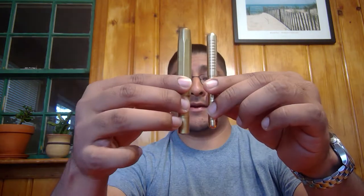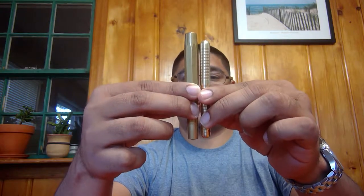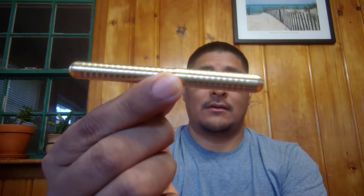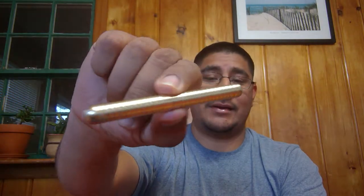Welcome back to the Penhut YouTube channel. Today we're going to follow up the Kaweco Brass Sport video with the Kaweco Brass Lilliput. I'm putting them next to each other so you can compare their size. The Lilliput is actually smaller than this already small pocket pen — take a look at this, how cool is that? It's tiny.